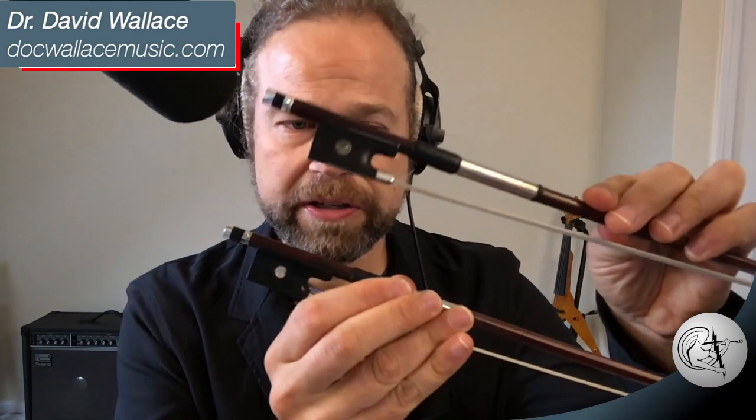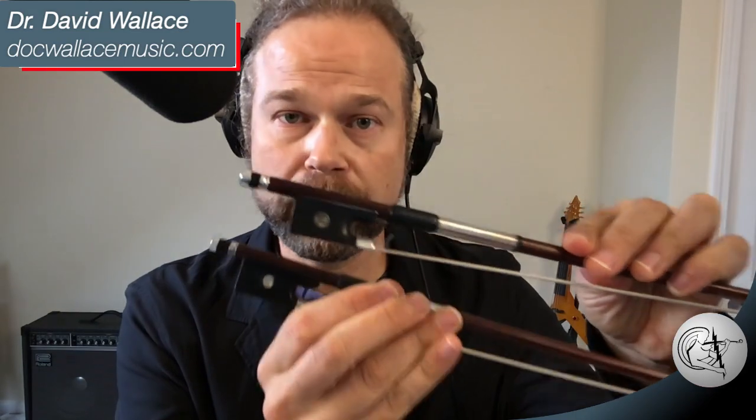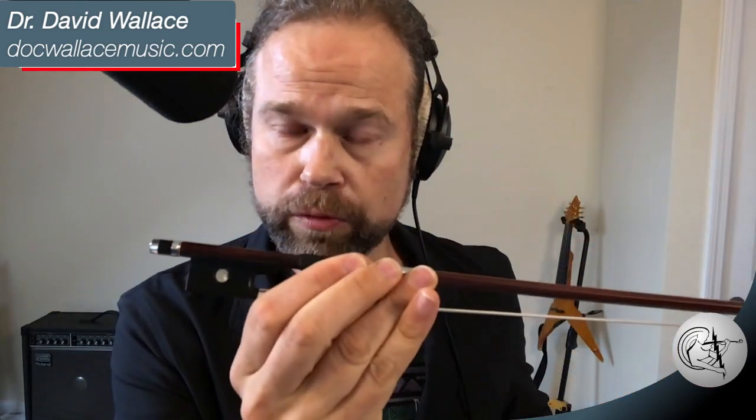"Another thing to consider is the stick you're using. Every bow acts as equalization in itself — every bow will boost certain frequencies and cut others. Some bows are inherently noisier or quieter or have more fundamental, and it's not always easy to tell what's going to work, because a bow that's noisy for you might be clean for me and vice versa. It can even vary from electric to acoustic. For instance, these are two very good violin bows I like to use."